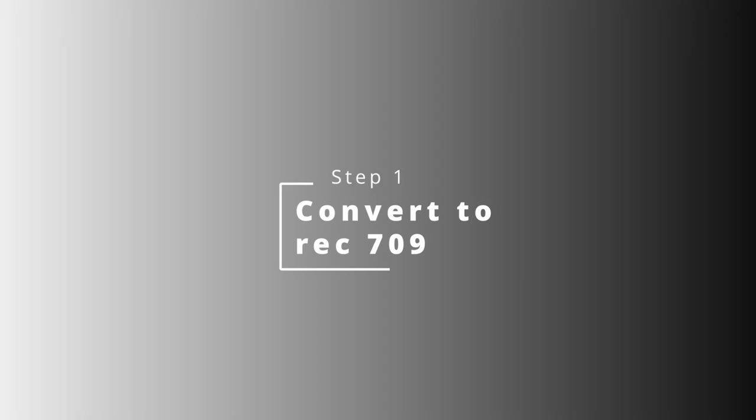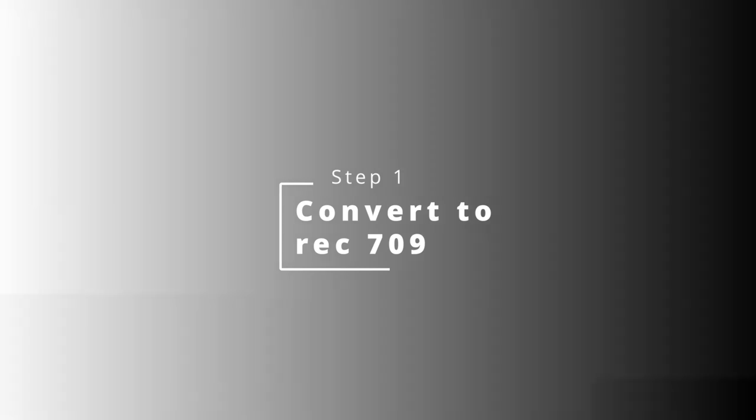If you're not filming on log, you can pretty much just forget this step and move on to step number two. But I'm going to explain how to do it. A lot of people like to use color space transforms — it's kind of like a LUT that transforms it into Rec. 709. But I like to make things harder on myself, and I feel like I just have a little bit more control over how it looks doing it this way.